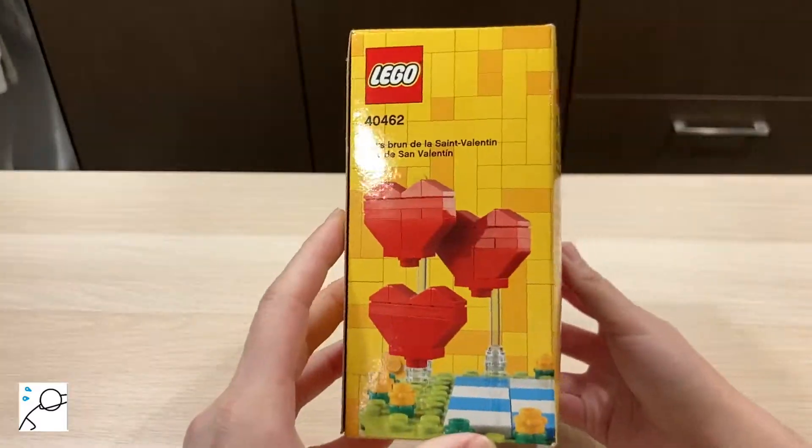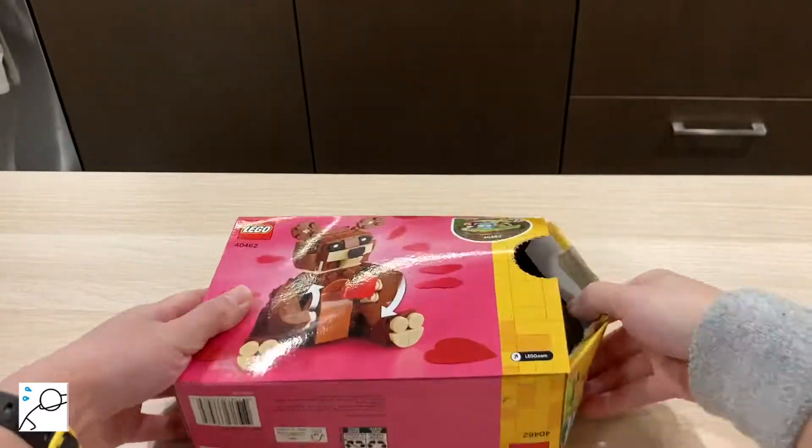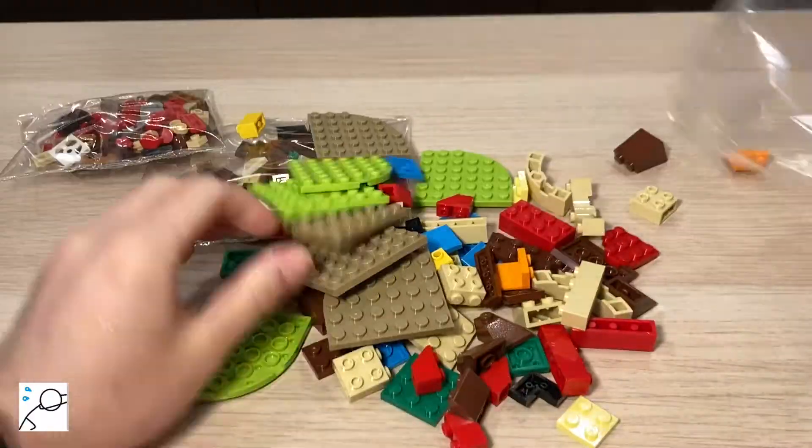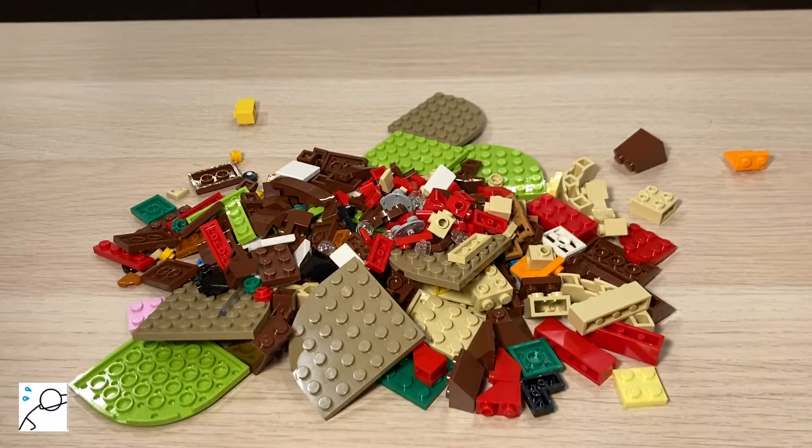This is a review of LEGO Valentine's Brown Bear. Taking everything out of the box, we have our building instructions and 245 LEGO pieces. And let's start building!